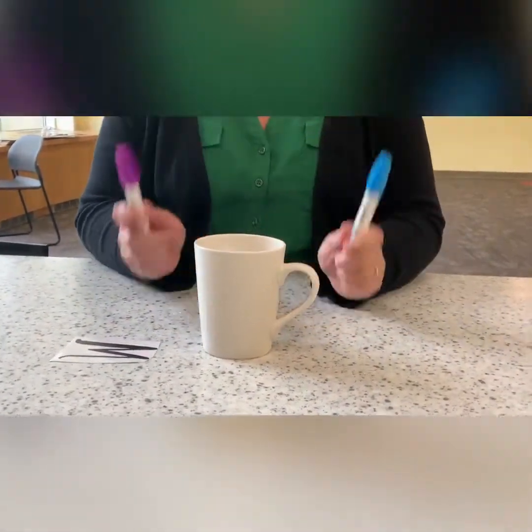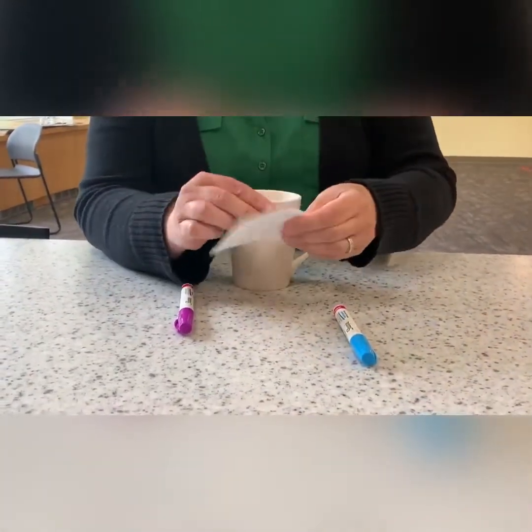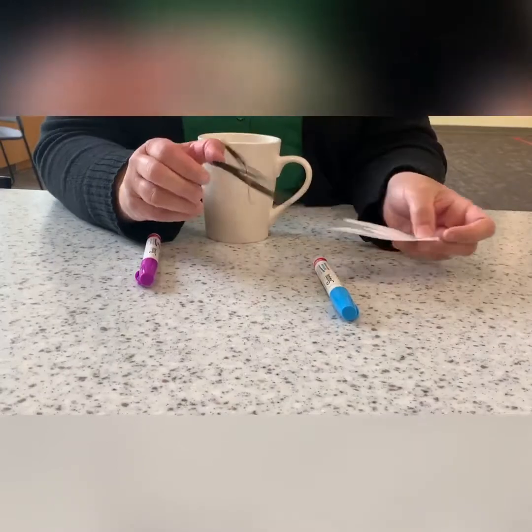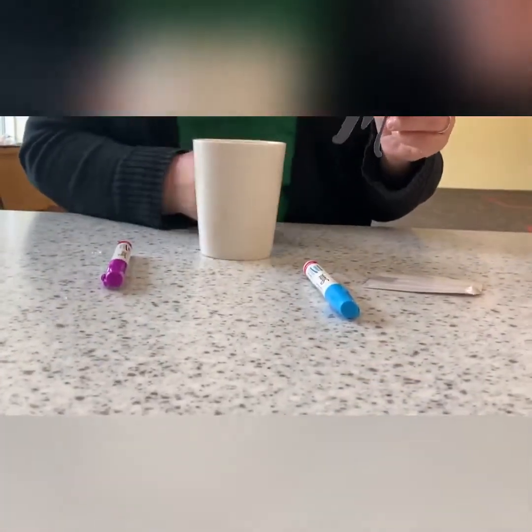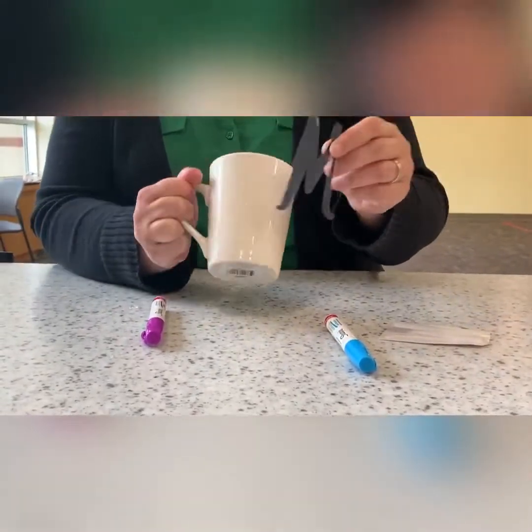You get what you get and you don't get upset, right? So first, you're going to take your letter and you're going to peel it off like this. Really easy. Kind of look and get an idea of where you want it based on whether you're on your right side or your left side.